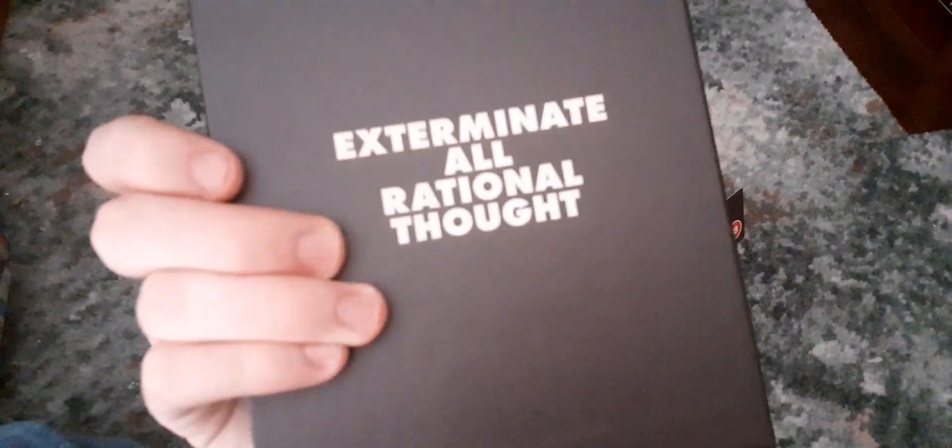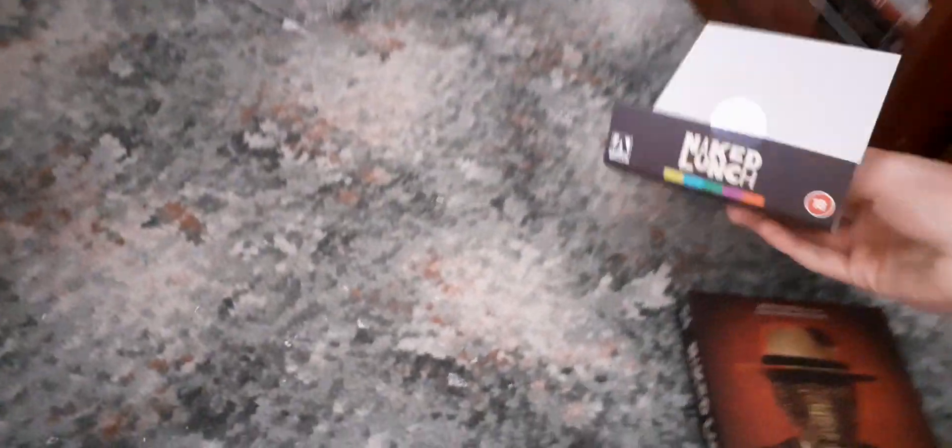Here's the spine, and the back. I haven't seen this film before, but I've heard it's very weird, and I do like Cronenberg's other films that I have seen. Here's the J-Card removed.